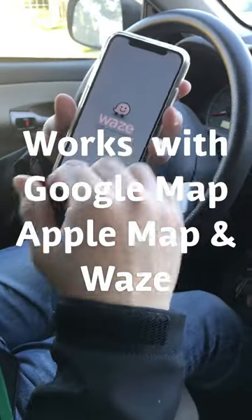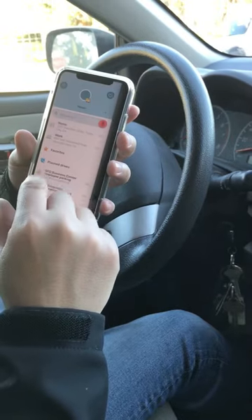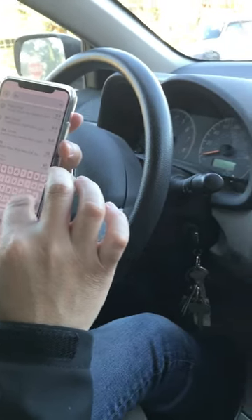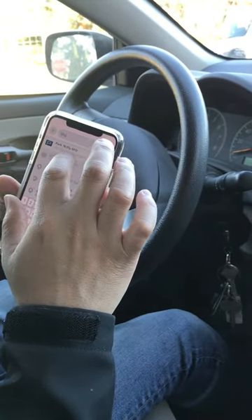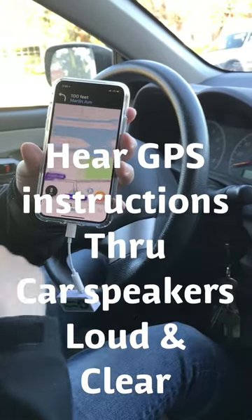Now let's go to a GPS. Let's go to Waze and tell it where you want to go. Listen to the music. We are all set. Let's go.